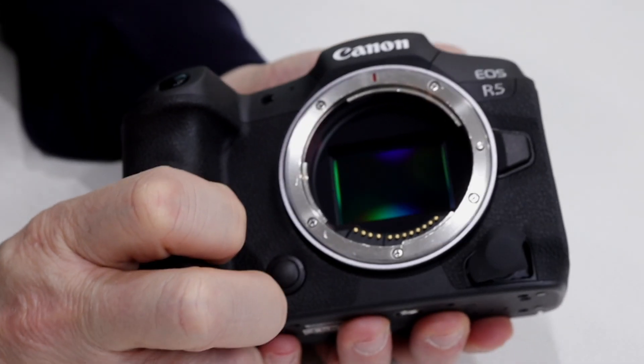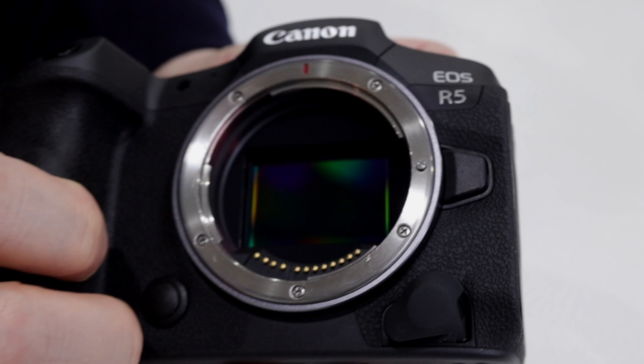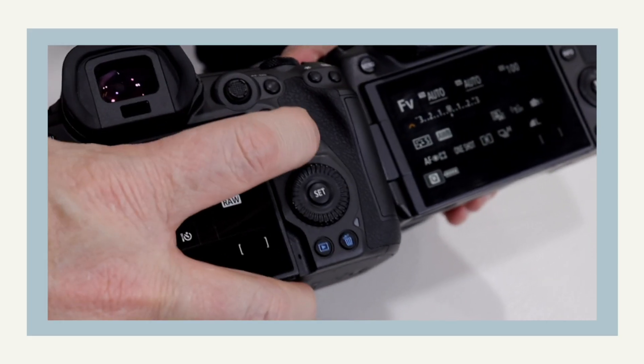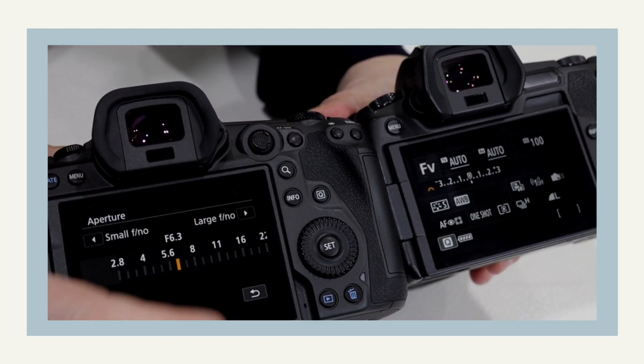One of my favorite features from the original EOS R that has been introduced to these new cameras is the lock of the shutter when you turn the camera off, so it protects the sensor from getting dust on it. The Q button has been moved to the top — there is a new button added there — so there are more buttons to control the camera better.